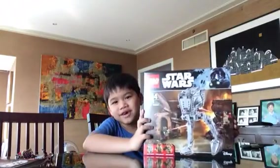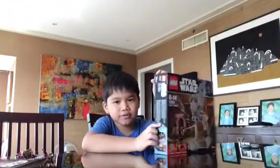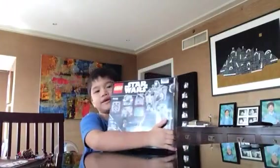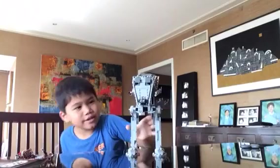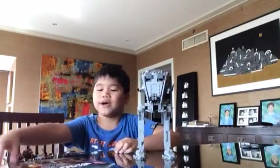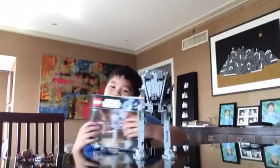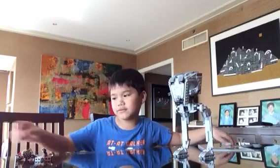Here is the box — it's a Lego Star Wars set, and here's the back. Here's a look at the completed AT-ST. It's pretty cool. It's kind of 5 feet tall. And here's a look at the instruction booklet — this one has the instructions.